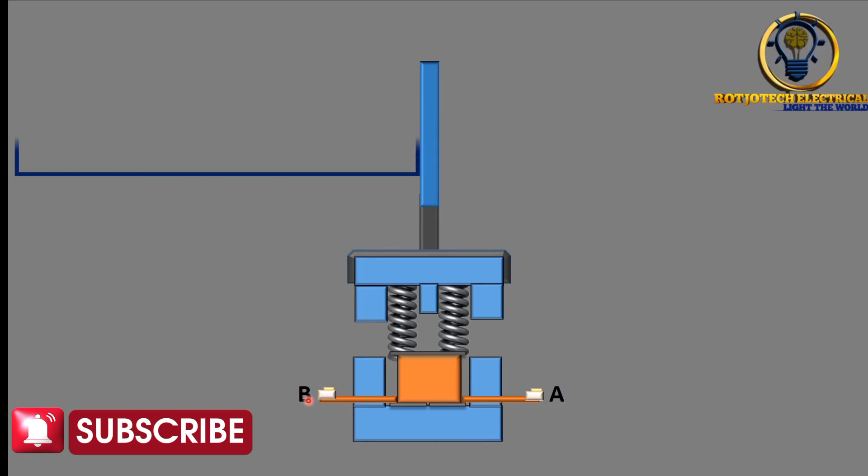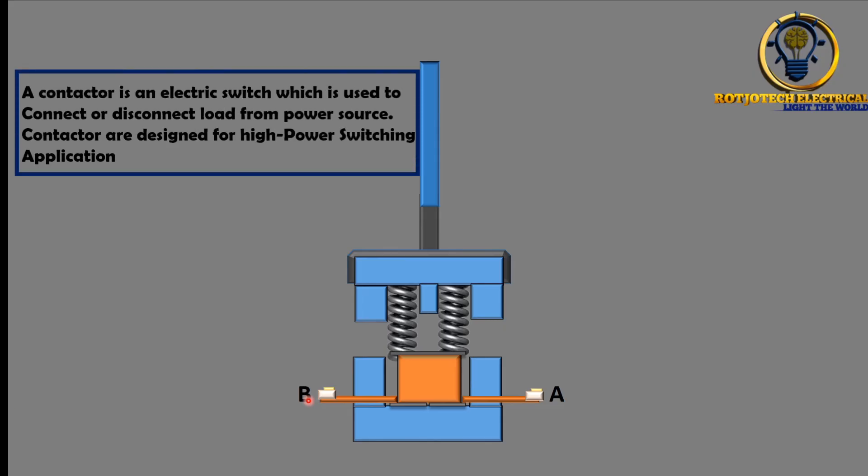What is a contactor? A contactor is an electric switch which is used to connect or disconnect a load from a power source. Contactors are designed for high power switching applications.